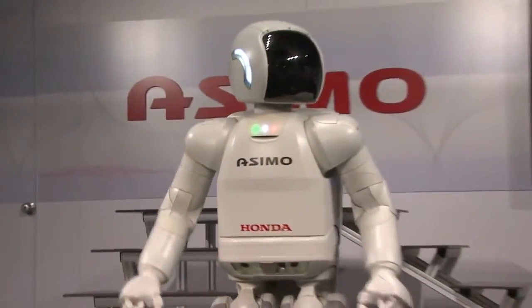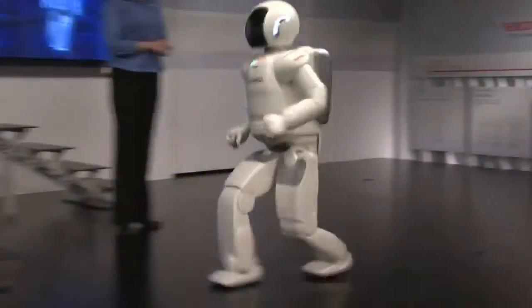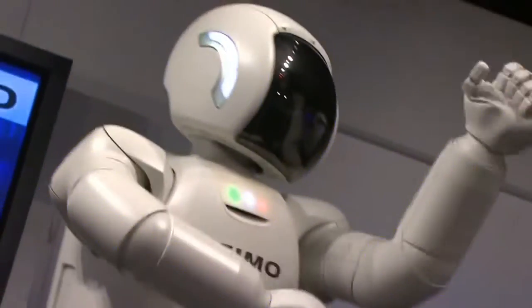The advancements have only seemed to have gone further from the original — just the capability of him is outstanding. For a minute there, you just wonder if there's actually somebody inside that thing, you know? To see a robot get the movement in his arms and shoulders and all the joints — it looks like a human.